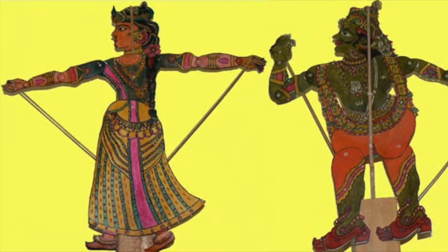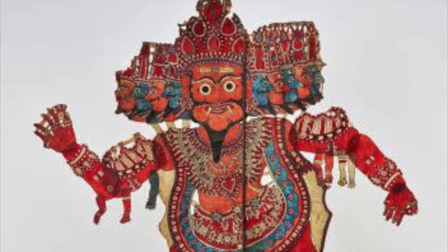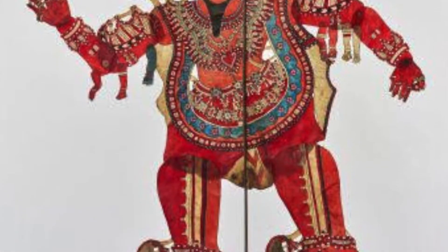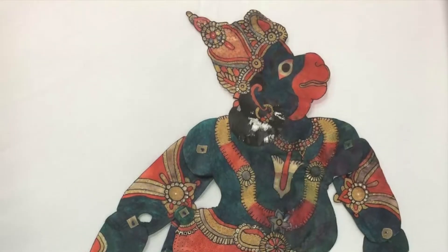Ramayana is India's best loved story that is often performed in public. It tells the story of a handsome prince Rama whose wife Sita was stolen by the demon Ravana. Rama saved Sita with the help of his brother Lakshmana and loyal monkey god Hanuman in a series of heroic battles.